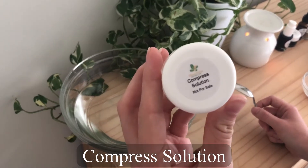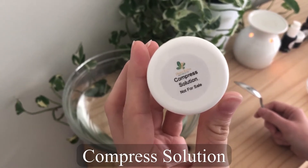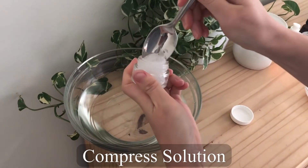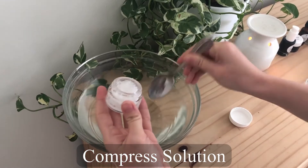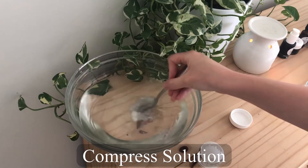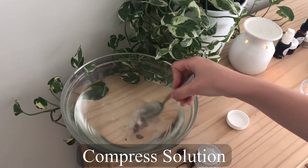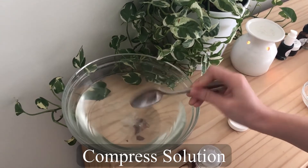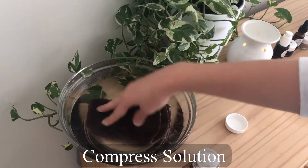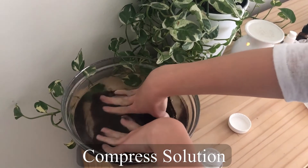First things first, we're going to add the compress solution to your water bowl. This is crucial for softening the skin before the actual facial steps. Open the compress solution and put about half of it into your water, mixing until it is fully dissolved. Then submerge your towel — this should be the first step you do, since the towel needs to absorb all of that compress solution before you put it on your face.